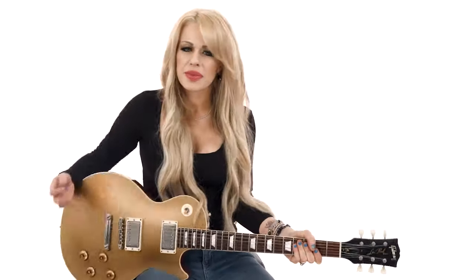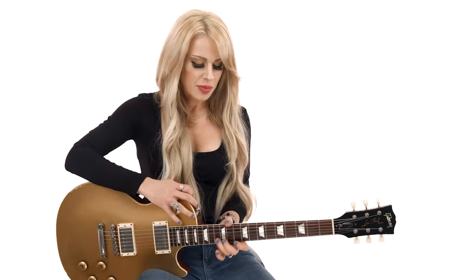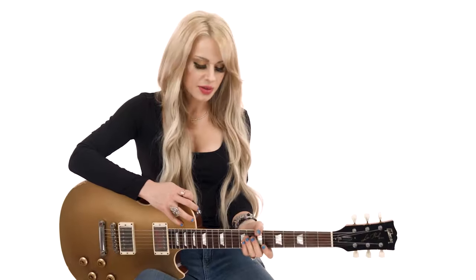If you see me live, I always incorporate some of that in my soloing, which are those double bending situations. And it's sort of fun — it sounds good in the track, it really does. So, thanks.